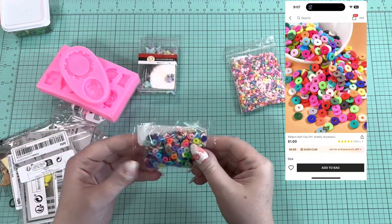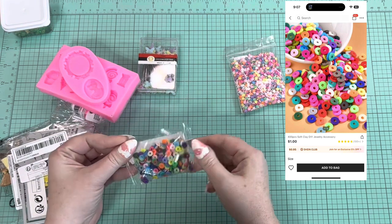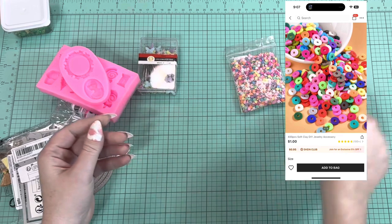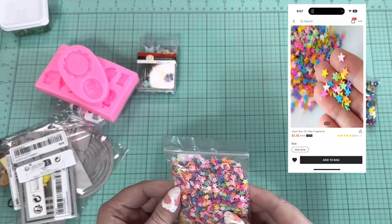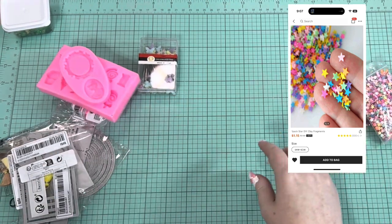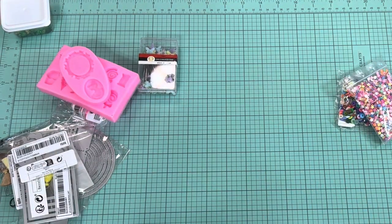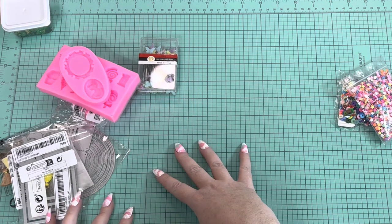First off are just some clay little spacer beads, just for some dangle charms for my paper crafts. I also got some clay stars. I'll put up the price of each thing in the description or somewhere on the screen — I don't think Shein's prices change.